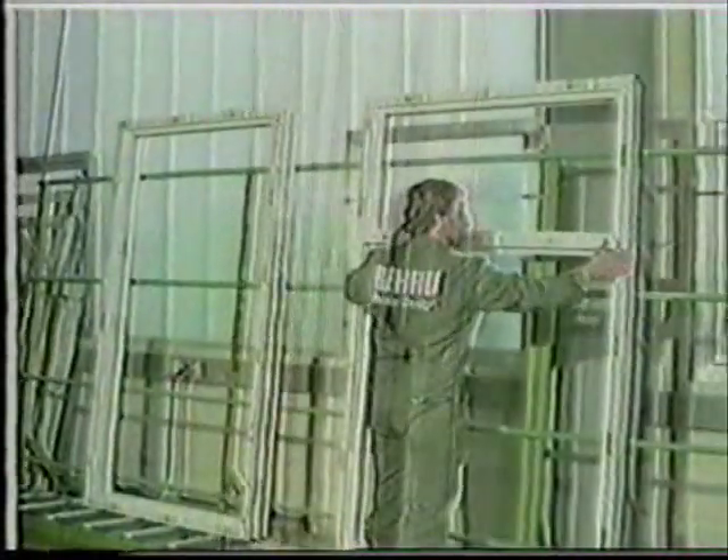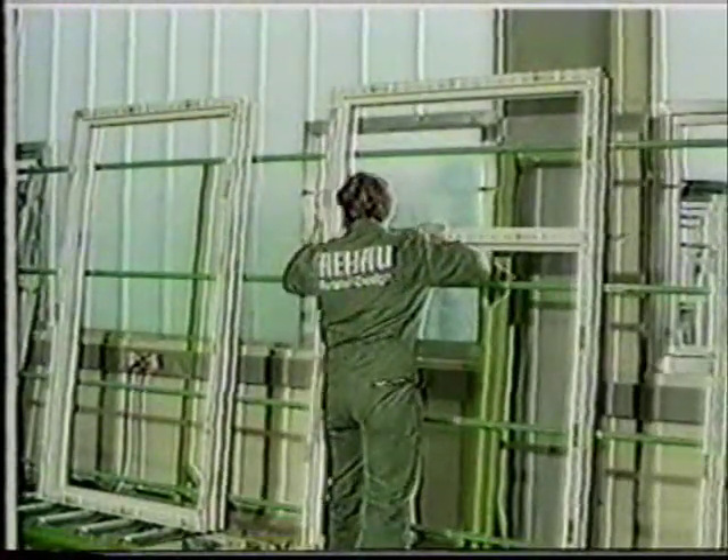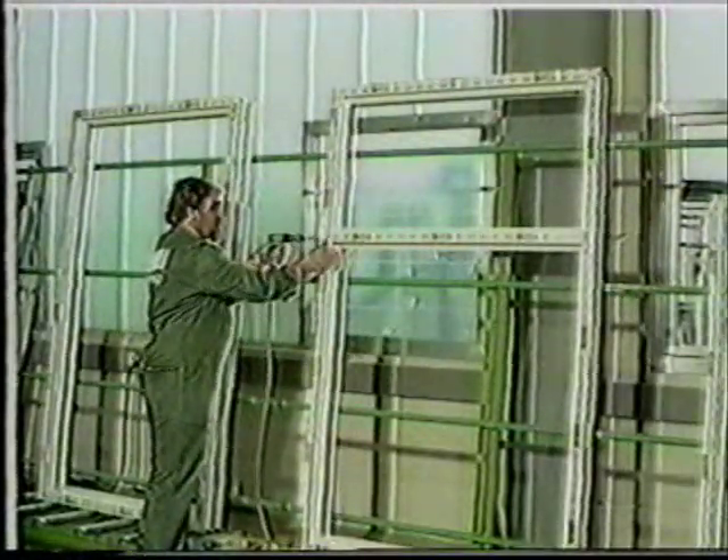A fixing piece in the frame rebate lends extra stability to the transom or mullion. Next, the transom is put into place, and finally the screws are added to complete the process.